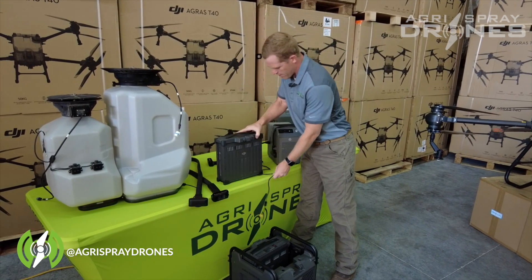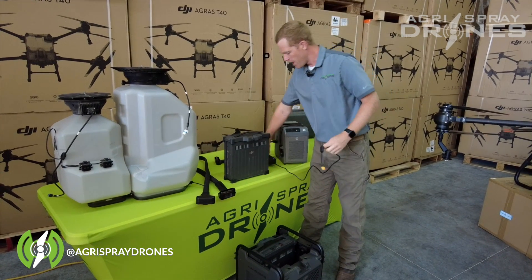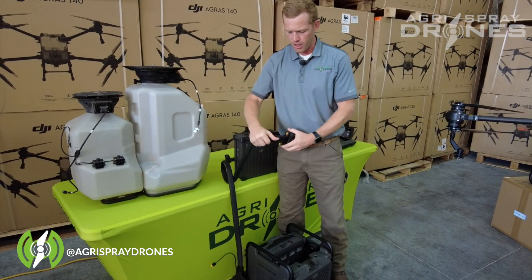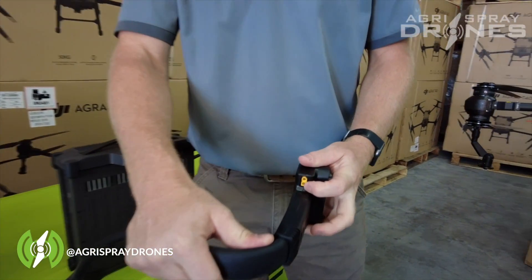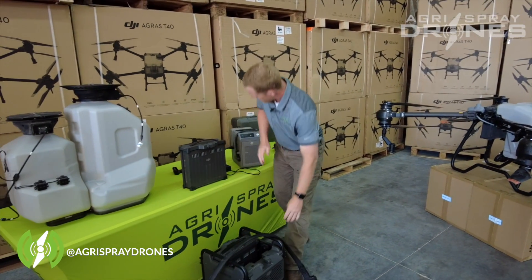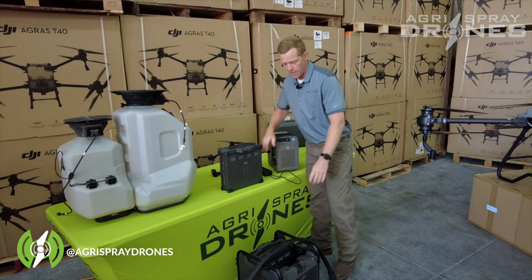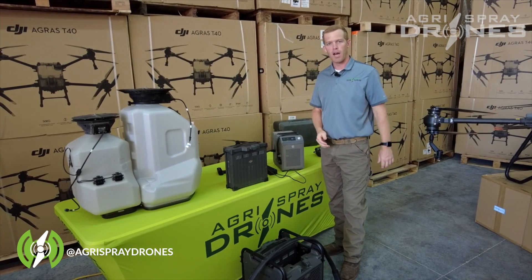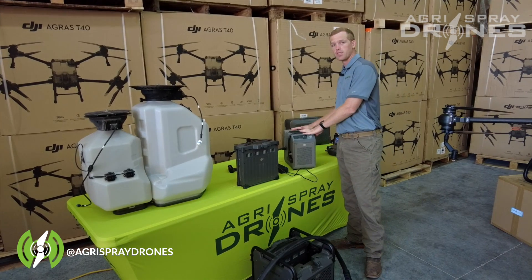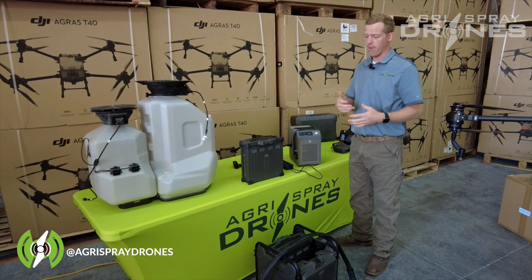In addition to those cords and an extra docking station, we also provide one of these power supplies to run the fan on this docking station. Now, the 12,000i generator from DJI has a built-in plug to run the fan itself — it comes right off the actual generator and runs the fans. But if you're going to be using this charger out in the field and you want to run these fans, then you need a power supply and these cords — and that's what the cooling kit is all about. You can charge batteries without a cooling kit or the DJI generator and just with this, but just know you're limiting yourself on how fast you can charge and the battery cooling capabilities.